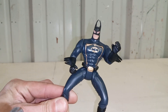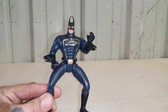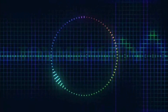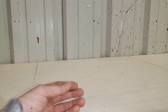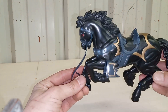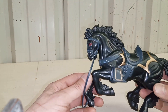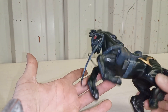I'm Batman — see my horse! So this is from the 1994 Legends line: the Dark Rider, which is another Batman figure. It was a huge line, pretty much based off the animated series.